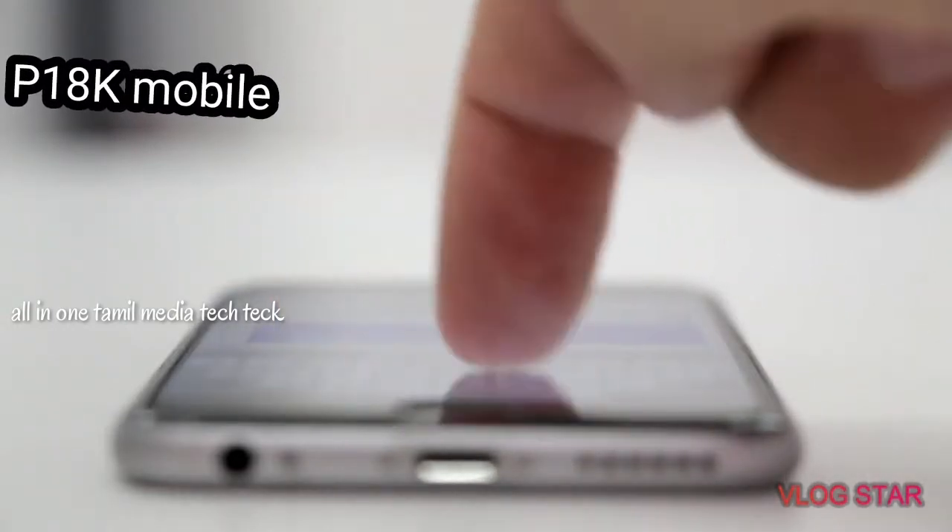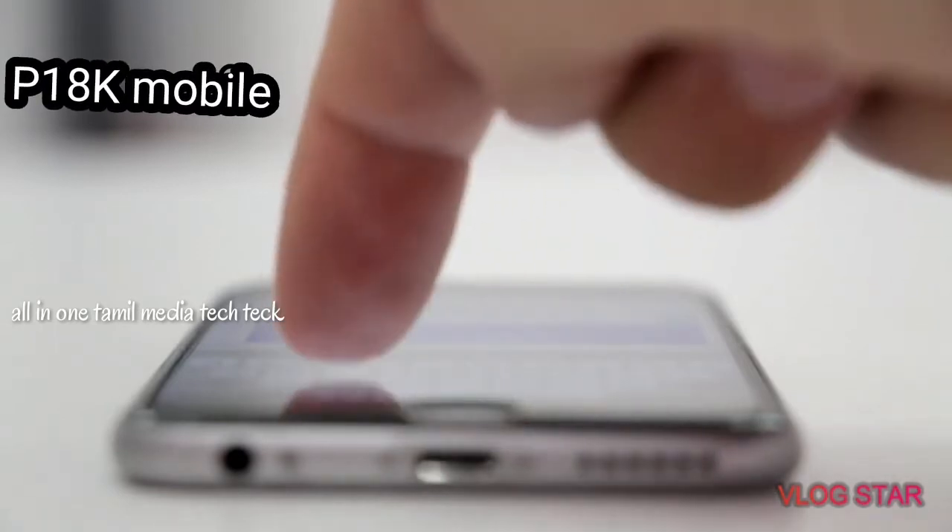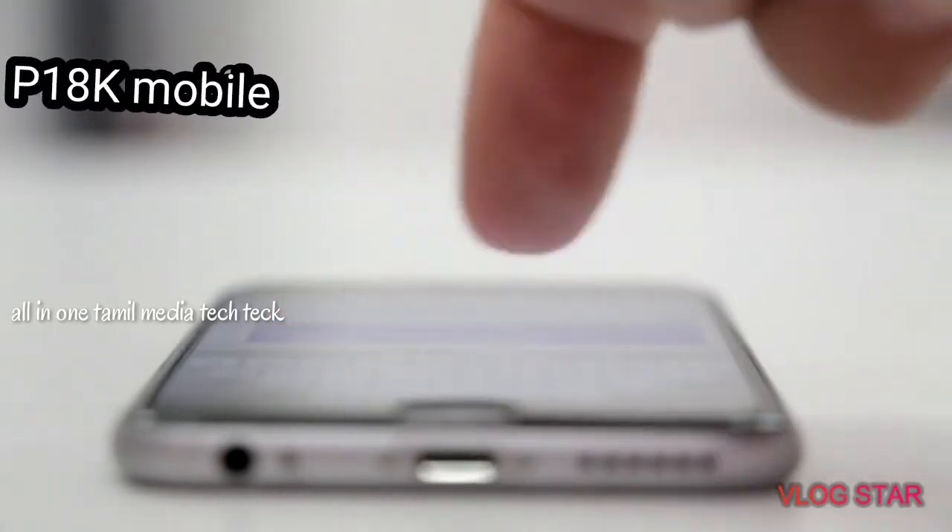Hello everyone, I am going to review the mobile device. You can see the mobile device, so you can review the mobile device.